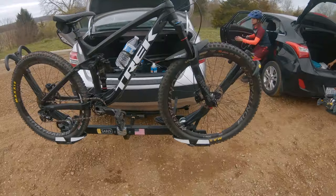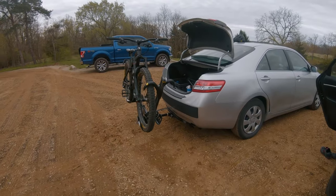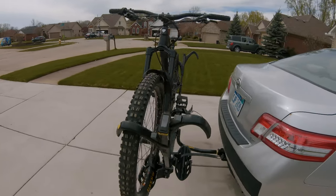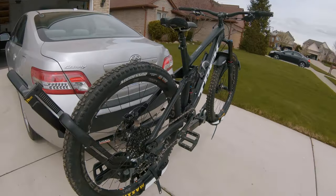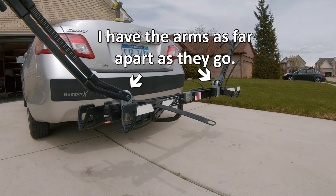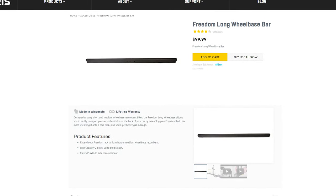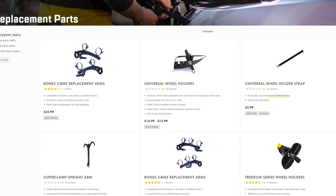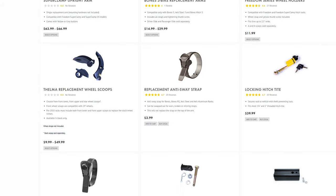With the wheel scoop upgrade, I feel that the rack is now perfect. In its current form, I have absolutely no complaints about it whatsoever. If you have an extra large bike, depending on its wheelbase, you might be able to fit it in if you move the locking arms as far apart as possible. If you still can't fit your bike in, then you can buy the long wheelbase bar off the Ceres website. You can also buy replacements for any damaged parts or modifications on the Ceres website.